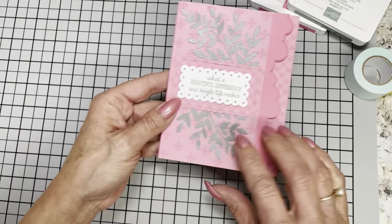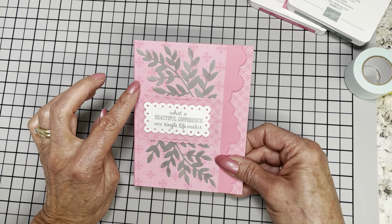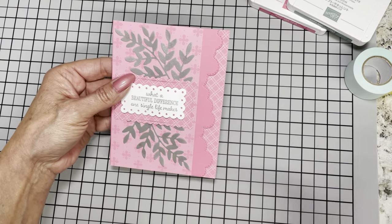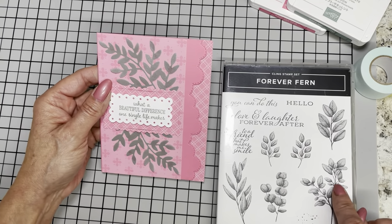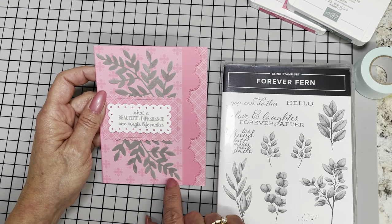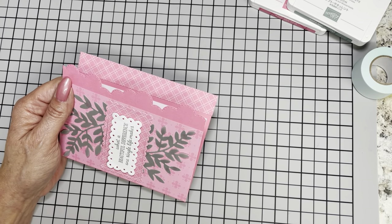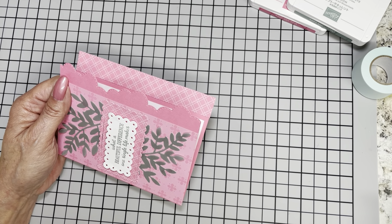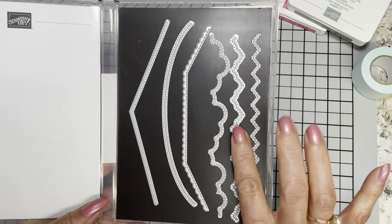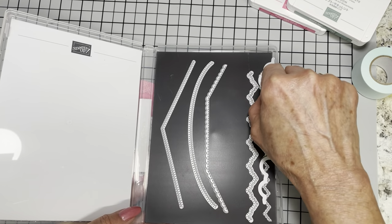This morning, in playing around with it, I came up with this one. This is using the new in-color Polished Pink, and the new in-color vellum. This is the Soft Succulent, and I used that Forever Fern die — I just didn't cut it up this time, but you'll see as we get ready to put that together. The border that I used on this actually came from the basic border dies, which is in the current annual catalog.